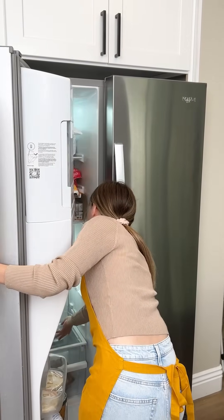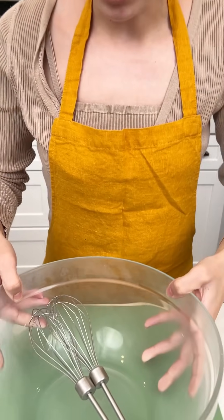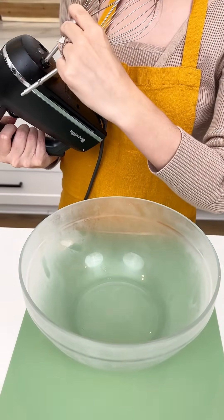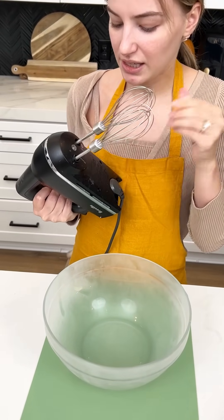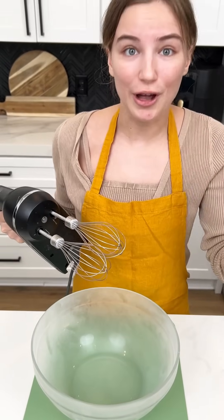Now those are cooling down, I'm gonna go ahead to my fridge where I pre-put my bowl and my whisks, because we are making some whipped cream. We need a chilled bowl and chilled whisks to get the best whipped cream — that's the easiest way to get it whipped.